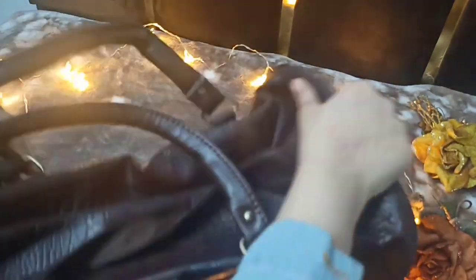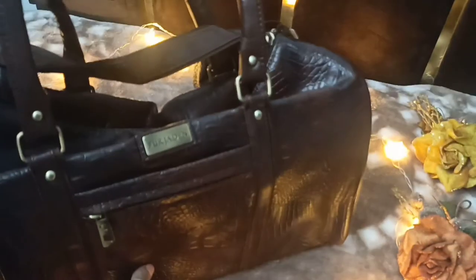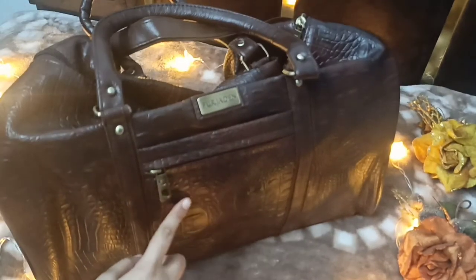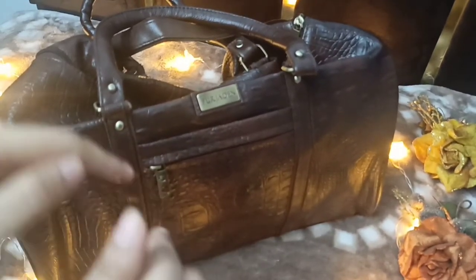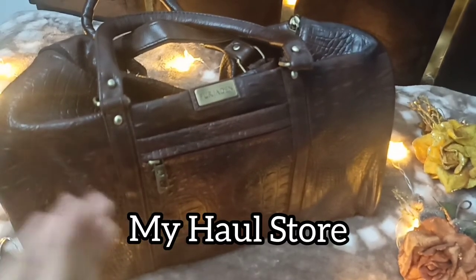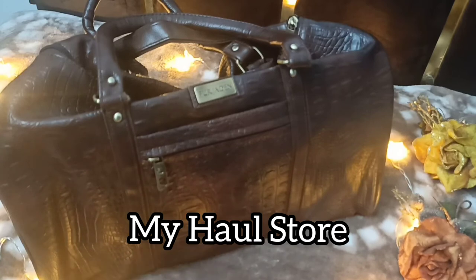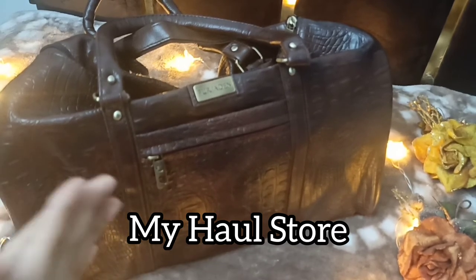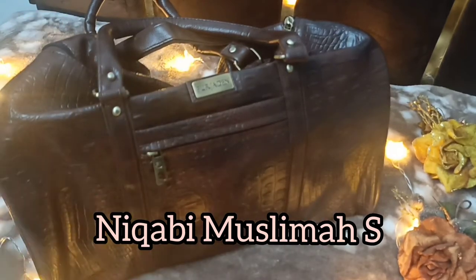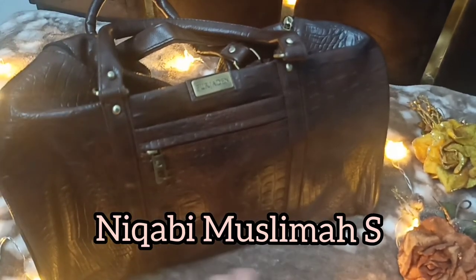You can carry it just like this. I really love this purchase. I hope I've given a good review covering how much it holds, how it looks, and how everything works. If you want to buy it, the link is in the description box below. You can also check my haul store in the description for more products. If you liked the video, hit the like button, subscribe to my channel, and share as much as you can. Bye!